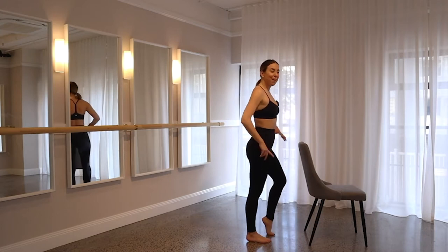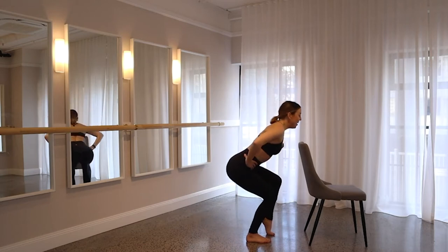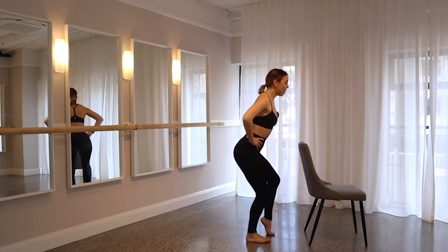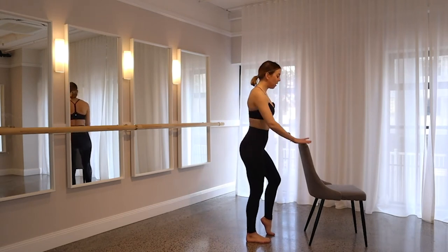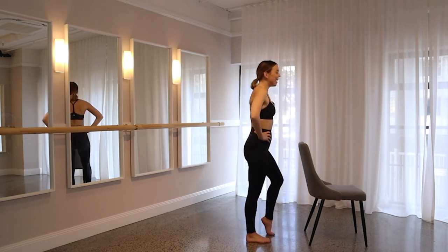Lower your right heel, pick up your left. When you're ready, take it down into your squat, drive back up. Take it down, lift up. Every time you lift up, press that right heel in towards the floor — push that floor away, really activate that right butt cheek. Keep your shoulders down and back, chest stays open, and you've got that chair there if you need to. Really good, guys — let's warm up those legs. This is the warm up, keep going.